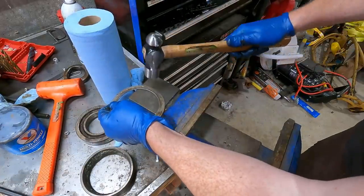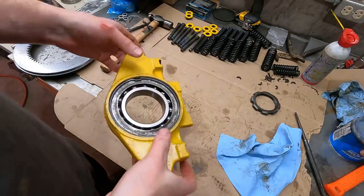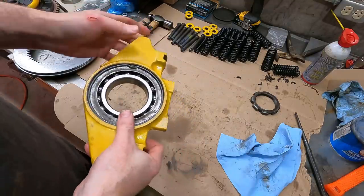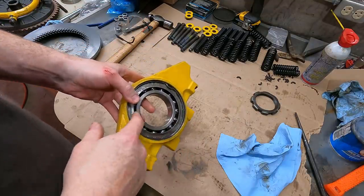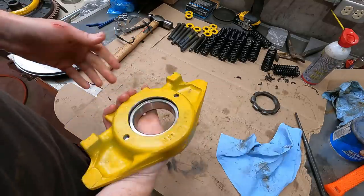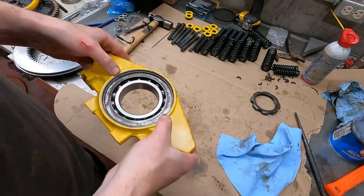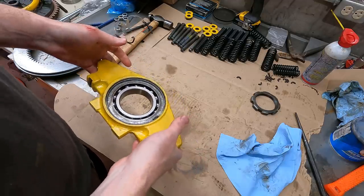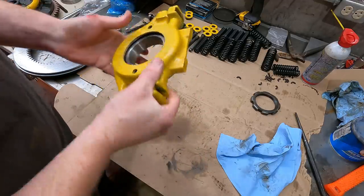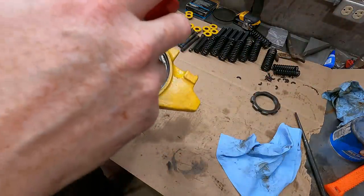Nothing can ever go together easy. Well, that was a fight. You might think I'm overthinking this, but the last thing you want is the snap ring shooting out into the steering clutch compartment while you're running this machine. I'm pretty confident it gets seated in there now, so we'll call this good. I'll go ahead and pre-lube this bearing a little bit. On to the steering clutches.